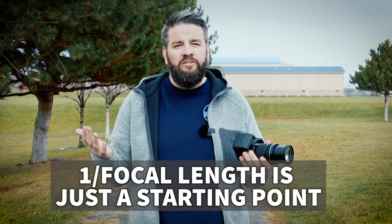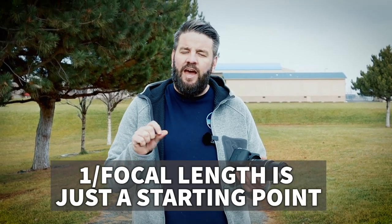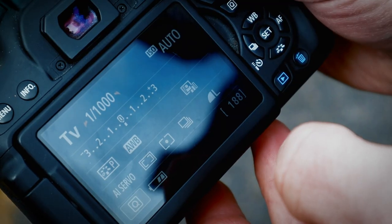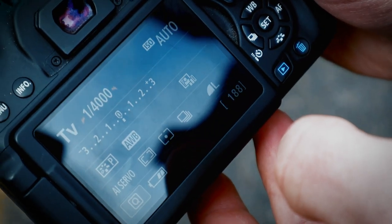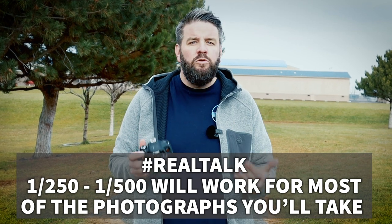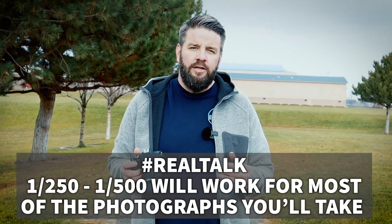The whole figuring-out-shutter-speed method — 1 over the focal length, then doubling it for things that are moving — that's just a starting point. You may still get motion blur or camera shake at that shutter speed even if you doubled it, so don't be afraid to raise it up a little bit more if you need to. But don't go any higher than you have to. For example, this camera will go to 1/4000 — I wouldn't recommend shooting at that unless it's really bright and you're photographing something moving really quickly, like a race car at 200 miles per hour. Honestly, 1/250 to 1/500 is going to work for most things you'll be photographing. So if all else fails, choose one of those two shutter speeds and you'll be good to go.